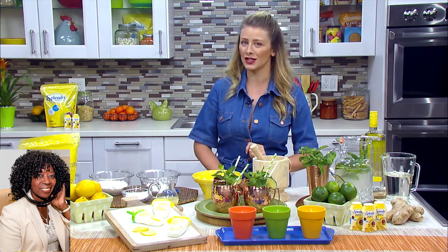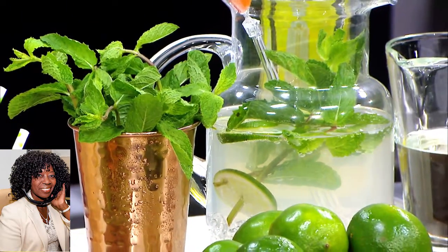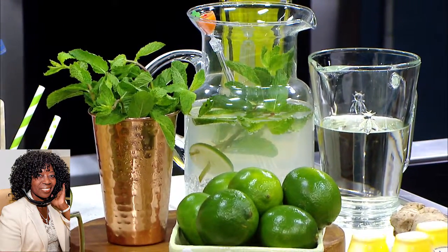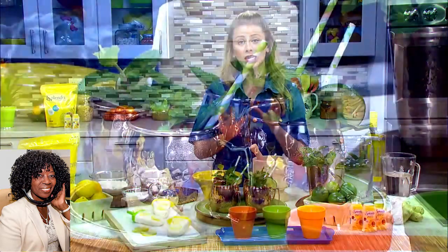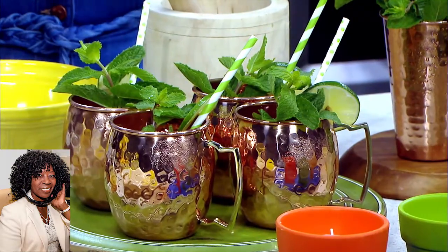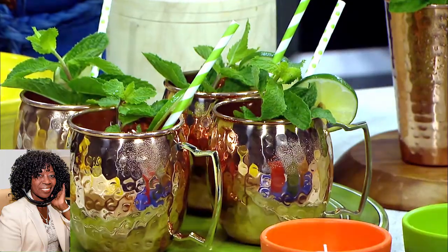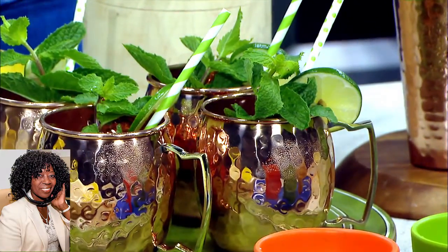The first is a Moscow Mule, and the secret ingredient is my ginger reduction. All you do is boil fresh ginger in water, and traditionally with a reduction you use sugar, but we are swapping out sugar for Splenda Zero Liquid Sweetener. It's a new product — it has zero carbs, zero calories, and it is in liquid form. All you do is add that to your reduction, and then when you're putting your Moscow Mules together, I love to finish them with some fresh lime juice and fresh mint leaves, and of course serve them in some beautiful copper mugs. That is the traditional way that people love to enjoy a Moscow Mule.